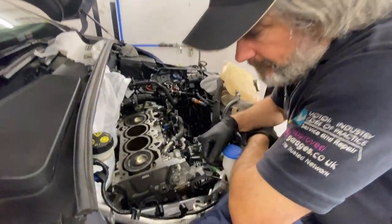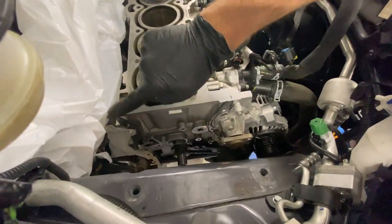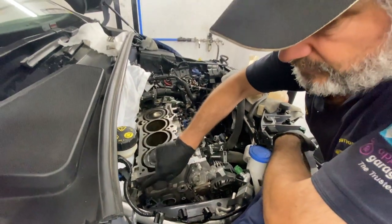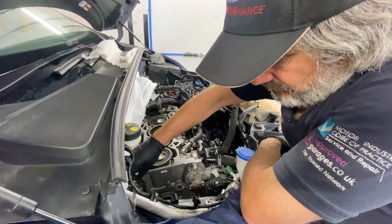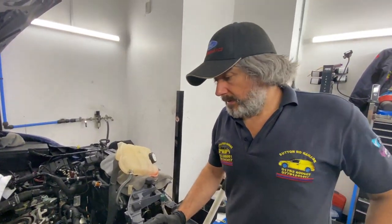Have a look there. The leak is happening between where the head joins the block, around this sort of area. You can see there's not a lot of sealant on there — it's just not been done properly.